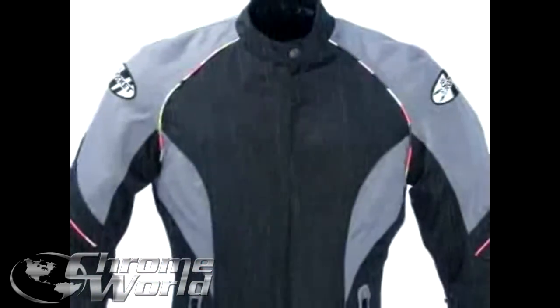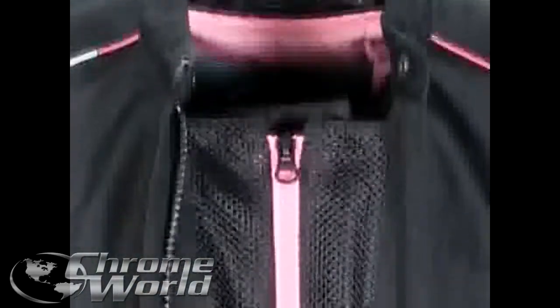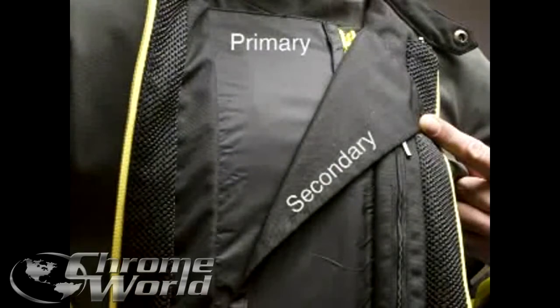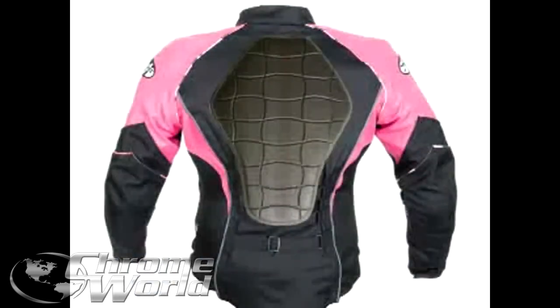The jacket features a patent-pending Big Air 100% waterproof ventilation system. This system allows the rider to open the front zipper and expose a full-length vent down the entire front of the jacket for maximum airflow, or close the primary and secondary waterproof flaps to stop any water that makes it through the zipper flap.